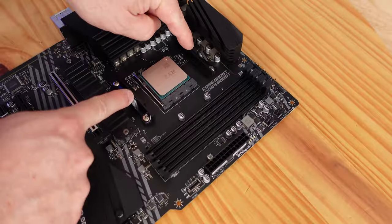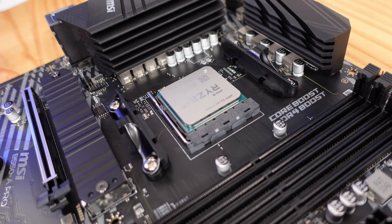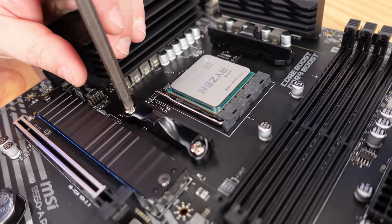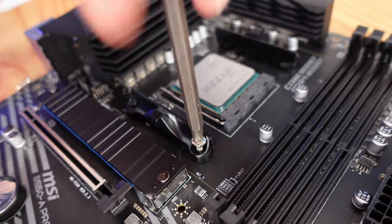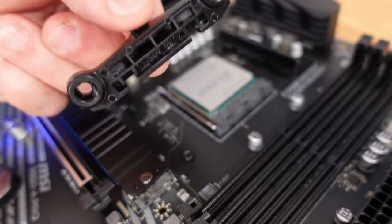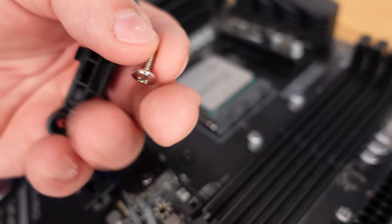You'll notice there are little pegs on this CPU, so we're going to need to remove these plastic retainer clips that are normally used for liquid cooling or higher-end fans. We'll use a Phillips head screwdriver to do that. I highly recommend keeping the clips and the screws inside of the motherboard box so you don't lose them — you never know when you may need them again.